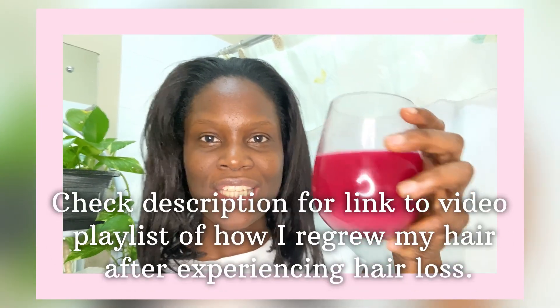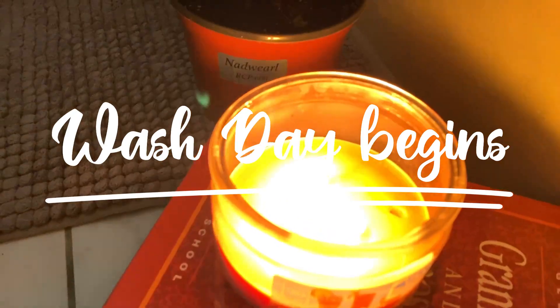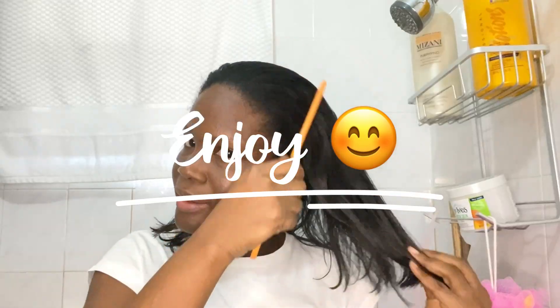I'm still drinking my anti-inflammatory drink, so if you have not yet checked out that video, you can go ahead and see why — I was experiencing hair loss and I changed my diet. Go ahead and check out that video; there's a playlist in the description below.